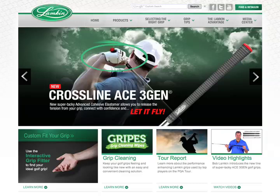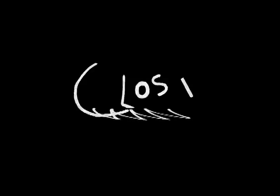All the information is on www.lampkingrips.com. I've been there many times, and I appreciate you spending some time with us. Thank you very much, Pete.